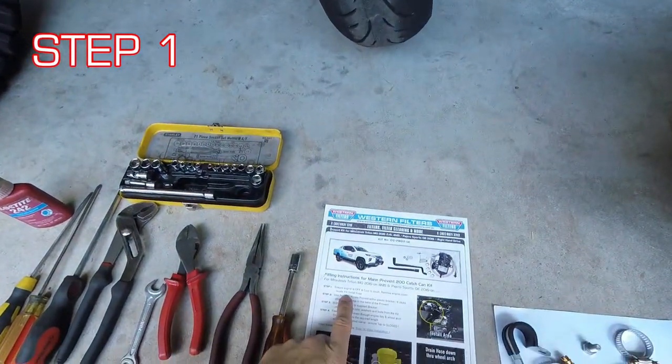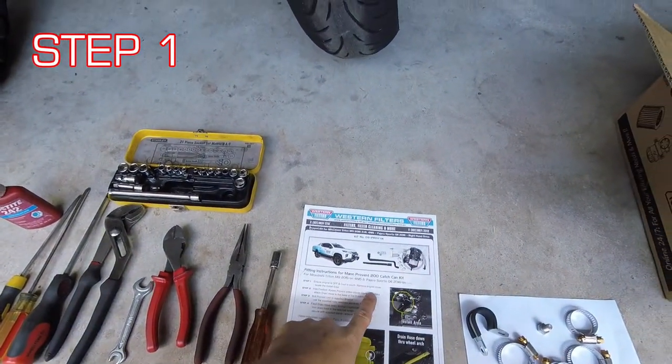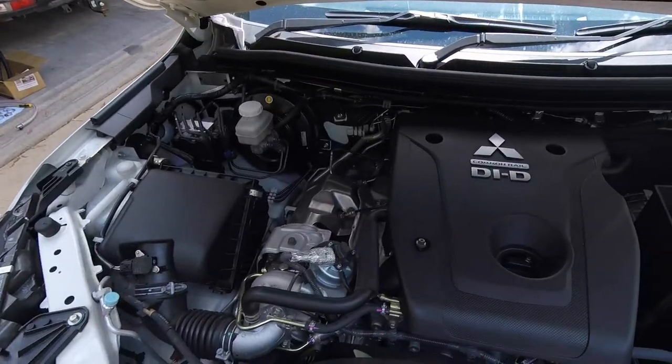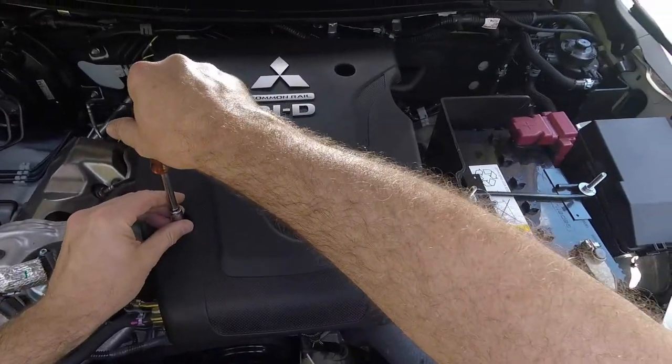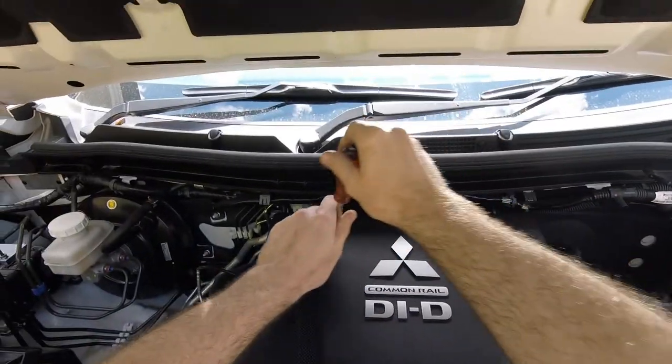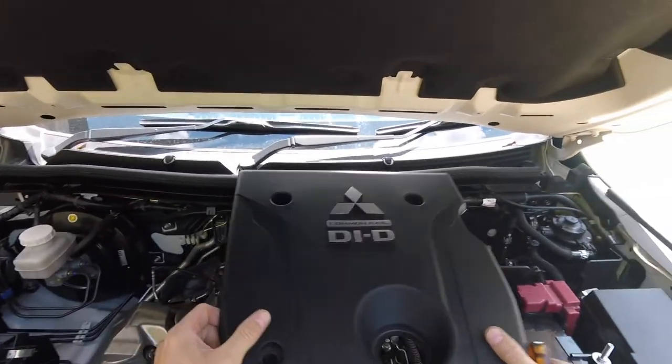Step one: ensure the engine cover is off and cool to touch. Remove the engine cover and locate the install area. Take off the cover — three bolts off, it comes.